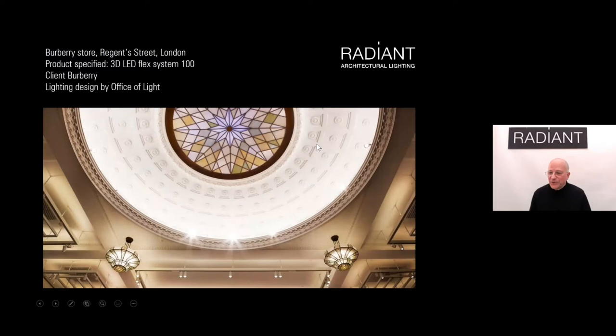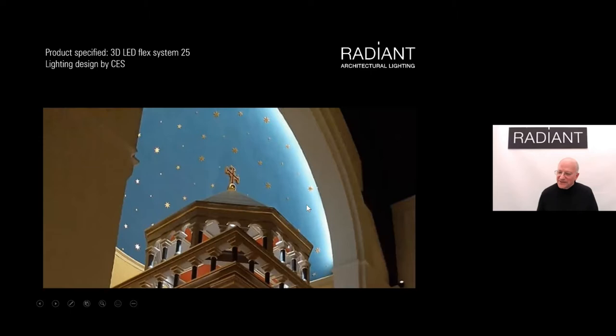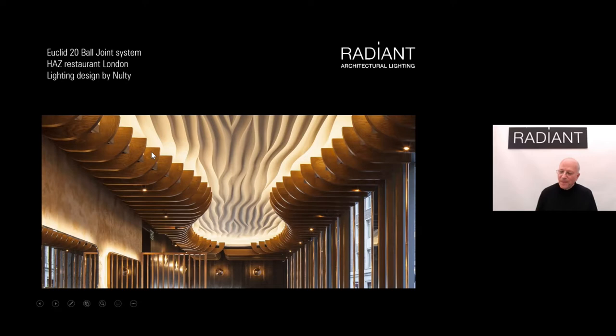Here's a typical dome application: Burberry's flagship store in central London. We ran a ring of our system around the edge at 100 watts per meter, giving a high-intensity distribution that falls off gradually toward the center. The spots visible are from additional spotlights added to the dome. Here's a church project where we lit the dome at the end — intense close to the light source, falling away gradually for a very romantic, soft effect. Similarly at the Haz restaurant in London, the wash light technique creates high intensity around the edge of an amazing curved cove with wonderful modeling toward the center.